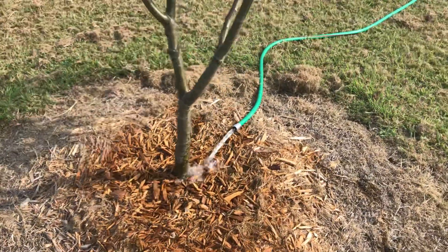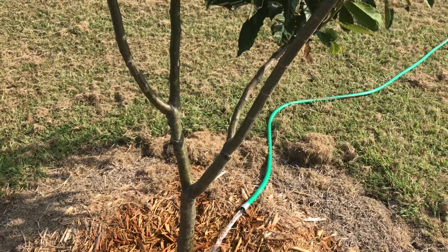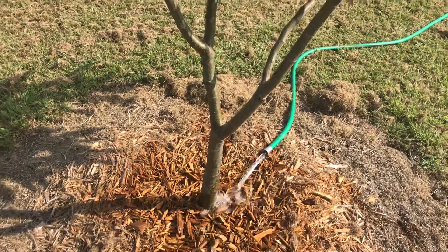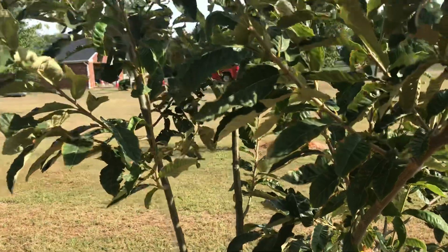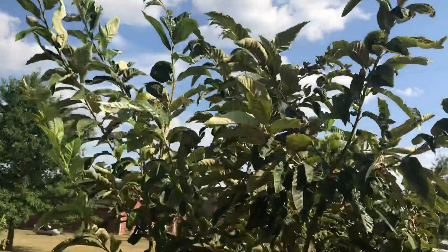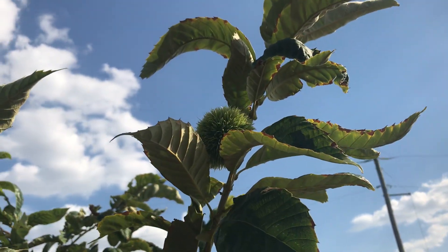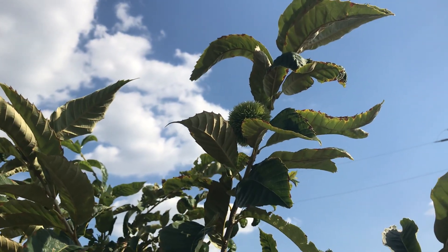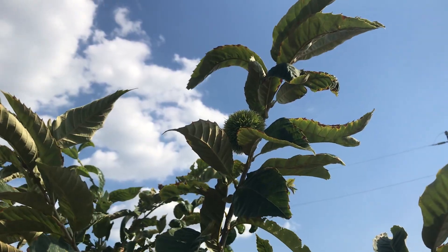I've done my best to prune it when it was younger. I don't know what kind of shape a chestnut is supposed to have, but there you have it. I just kind of wanted to show you my tree and my lone chestnut burr.